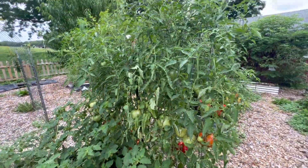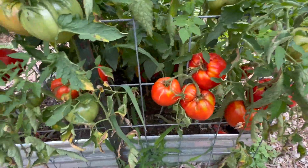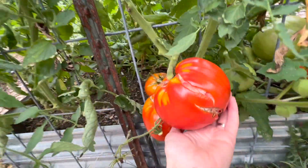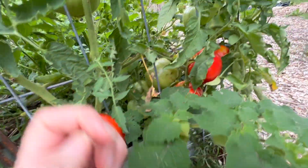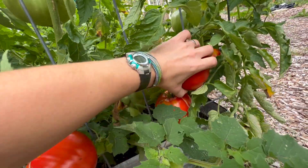These are my Italian heirloom tomatoes. They're absolutely massive and I need to harvest them ASAP because they're splitting. So I need to get these canned very quickly because we don't want to lose our harvest. Tomatoes are one of my main crops here on the homestead. I do use a ton of tomatoes in my cooking, so we definitely want to get these preserved as quickly as possible.